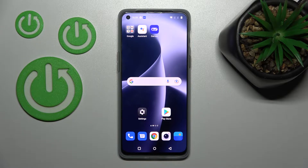Welcome. Today I'm going to review the OnePlus Nord 2T and show you how to check battery health with the Ampere app on this device.